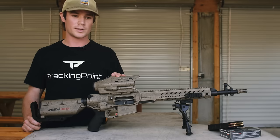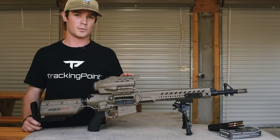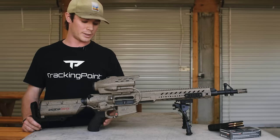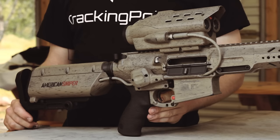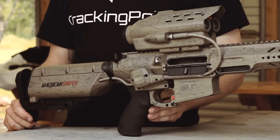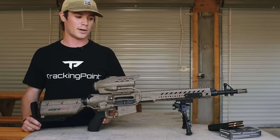In precision movers, it's very similar to precision targets. You'll locate a target and place your tag by using the trigger. You'll go to half pull, the image will stabilize. Once you're ready to place the tag, complete your full pull and the tag will be placed on the target.